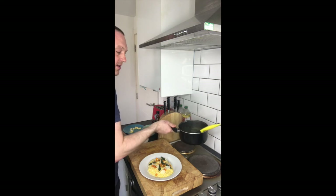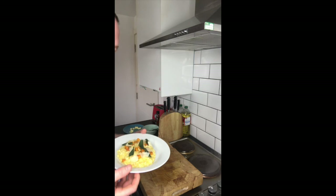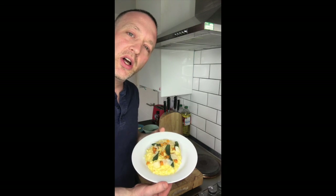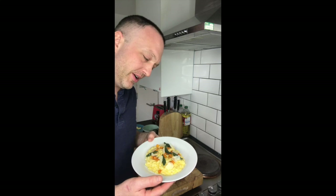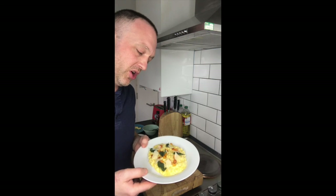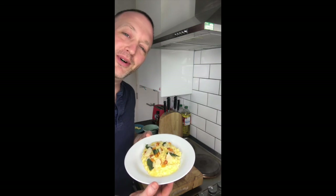Okay, so there we've got butternut squash and crispy sage risotto — butternut squash pureed through the rice, roasted butternut squash on top, some crispy sage leaves, and a little bit of shaved parmesan on the top.